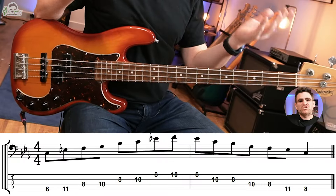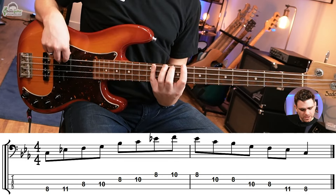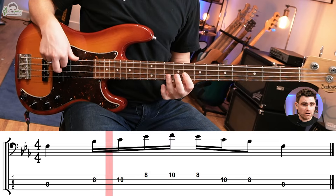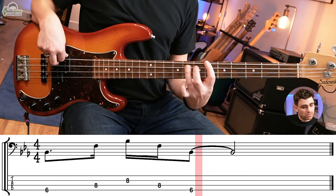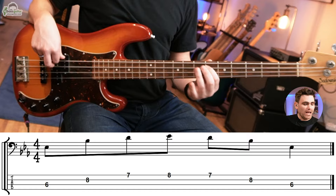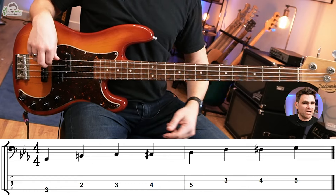Let's recap the patterns and then we will jam on this chord sequence. Pattern one: the minor pentatonic shape. Pattern two: the box shape plus four. Pattern three: root five eight. Pattern four: the major seven shape. Pattern five: the major pentatonic forward shape. And pattern six: the funk scale.